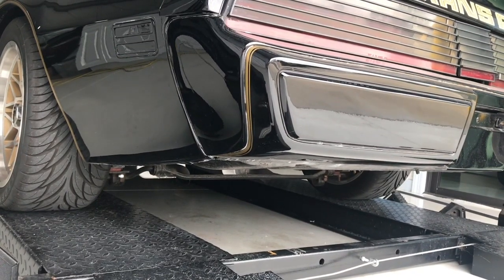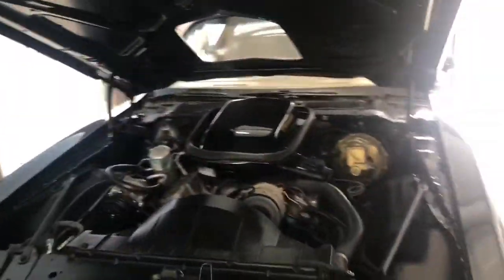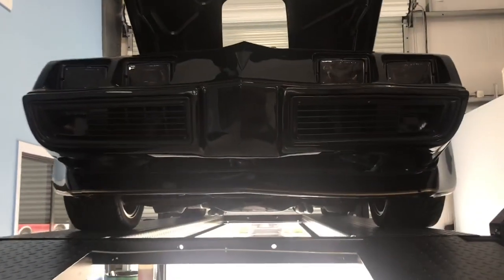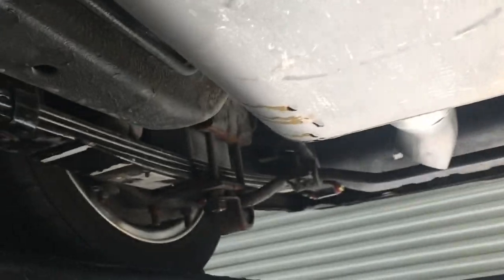It's unreal — sounds real strong, really good sound. She's up on the lift now; let's take a quick peek underneath. Really solid car, nothing to be afraid of under here at all. No rust, no issues — can't put your fingers anywhere they shouldn't be. The fenders and wheel wells are in great shape too.